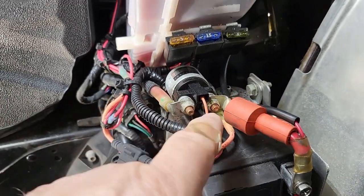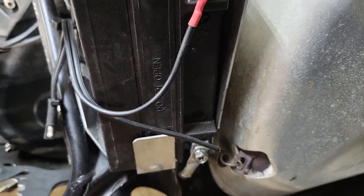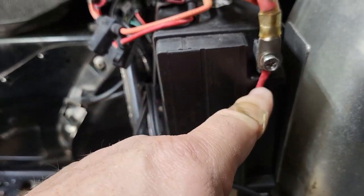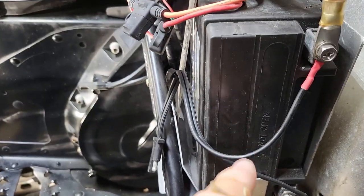When you attach battery tenders, don't attach it to the solenoid — that's the worst thing you can do. This is not designed to charge your battery; attach it directly to the battery. Here's my positive and here's my negative. Positive is always red and negative is always black.